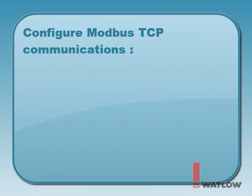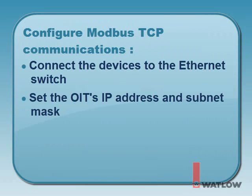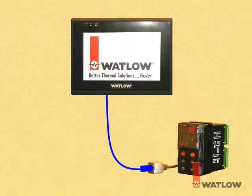In order for the OIT to communicate with the EasyZone controllers, we'll need to connect all the devices to the Ethernet switch, set the OIT's IP address and subnet mask, and set the PM's IP addresses and other Modbus communications parameters.